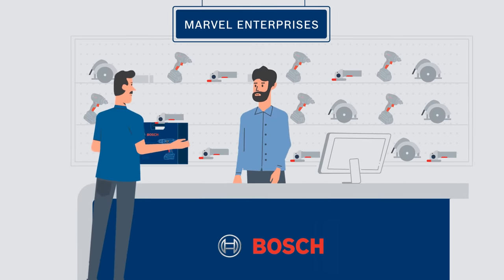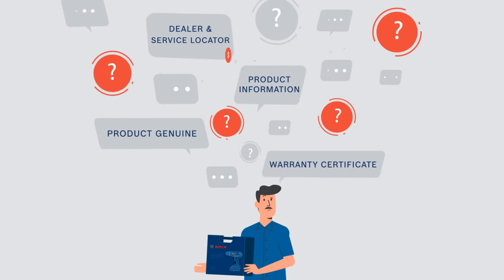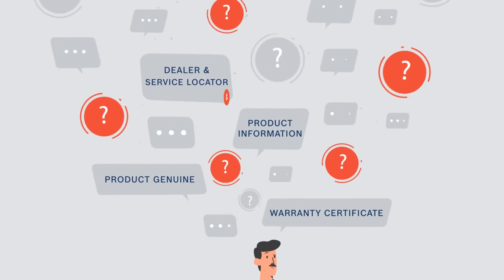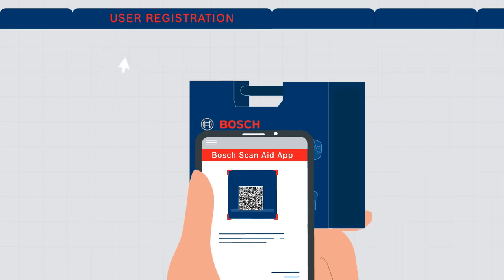Today you bought the right tool, but what if you face some problems tomorrow? How do you ensure if the product is genuine or not? Remember, if you lose the warranty certificate, any claim under the warranty will be chargeable. Not to worry — the Connected app comes to your rescue.